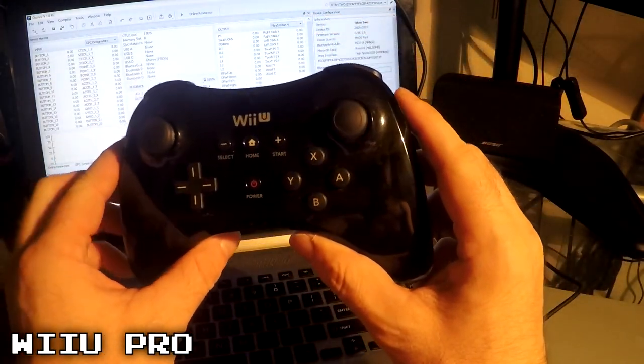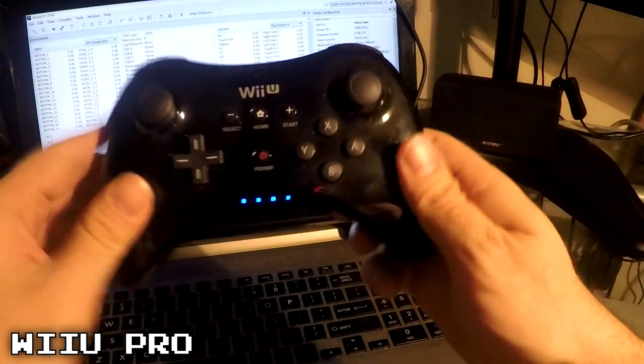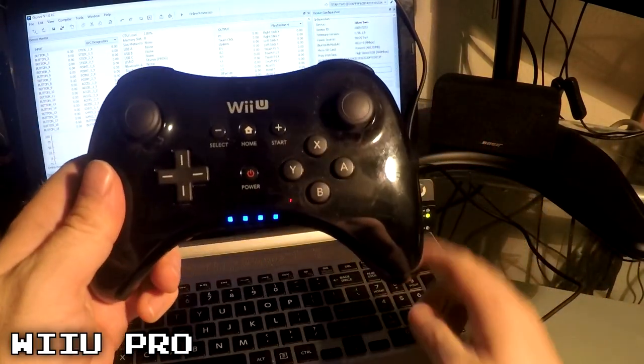For Wii U Pro, just tap the Sync button. Once you see the lights blinking, click Pair Controller wirelessly.